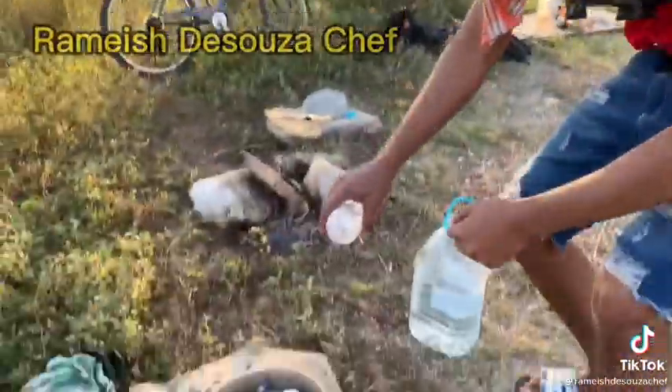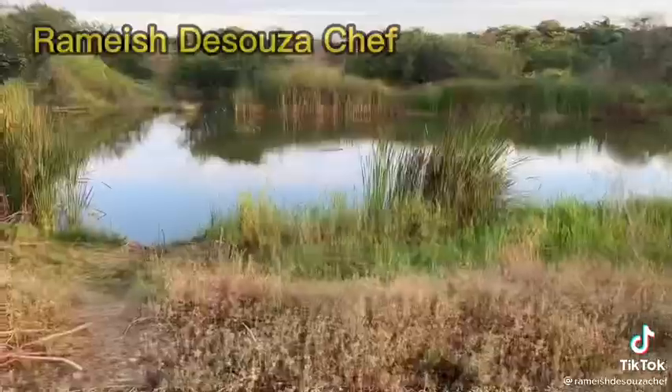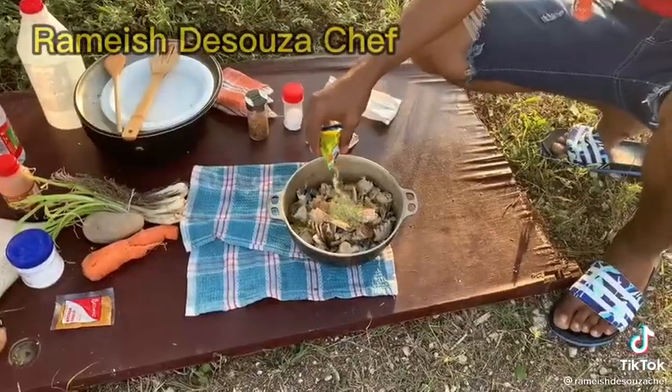You know the seafood is raw, so it's time to season this. We're gonna add some garlic powder, MSG, jerk seasoning, fish seasoning, and curry.